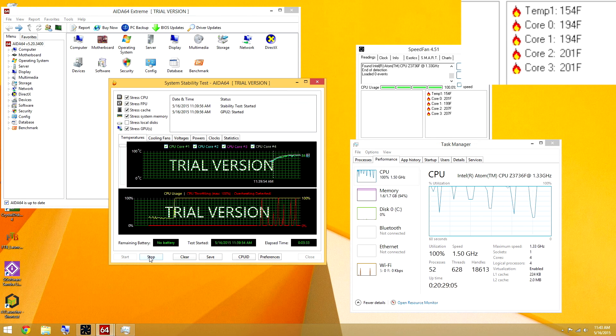As you can see, our temps are 201. This first test ran for five minutes and it throttled so hard it was not funny. I reduced it to one minute so hopefully it's not terrible.